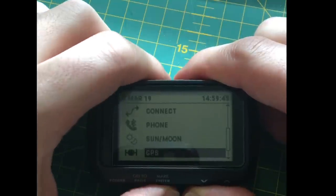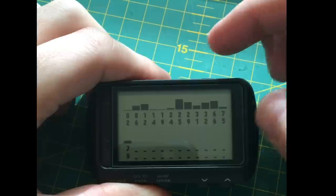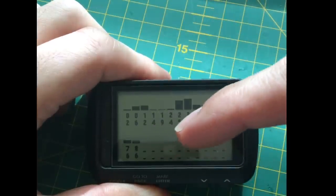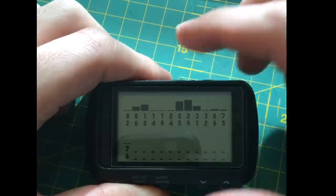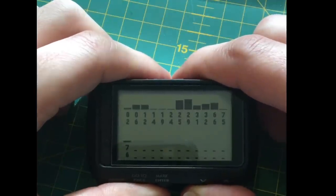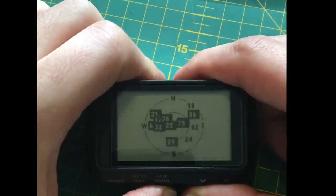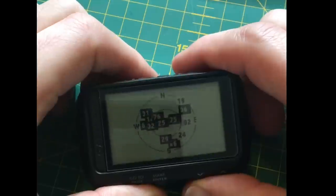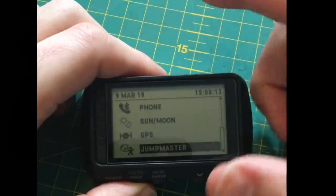The GPS page tells you how many satellite fixes you have — we've got a quite good fix. I think I've got it set to GPS and GLONASS, which is the Russian satellite network. If you press that again it shows where the satellites are in the hemisphere — north, south, east, west.